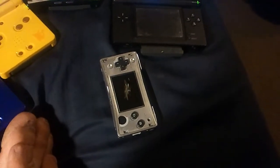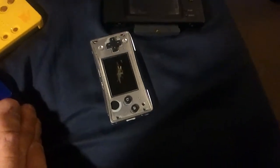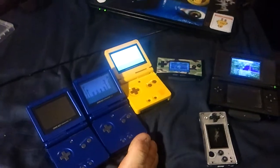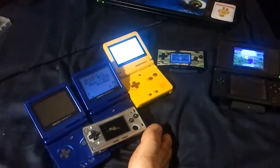And then I have the dead DS and a dead Game Gear. So anyone who wants to send me a message about all of this, let me know. Talk to you guys later, bye.